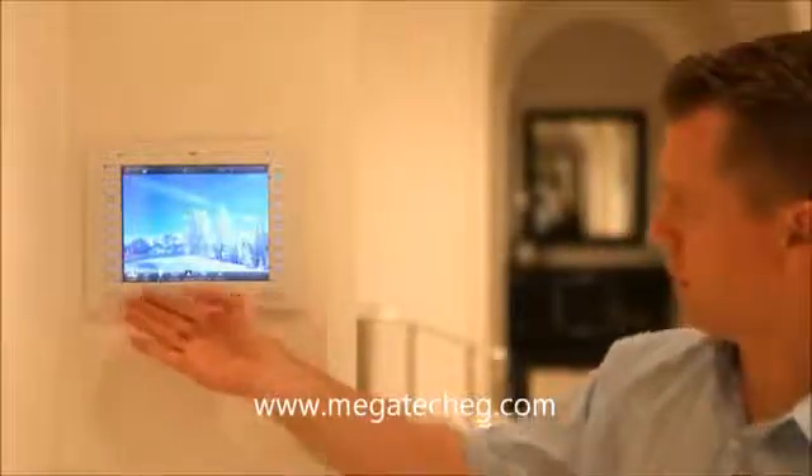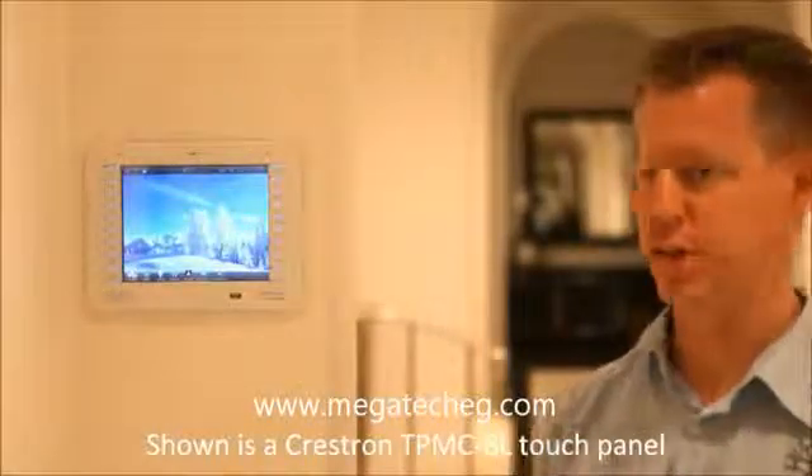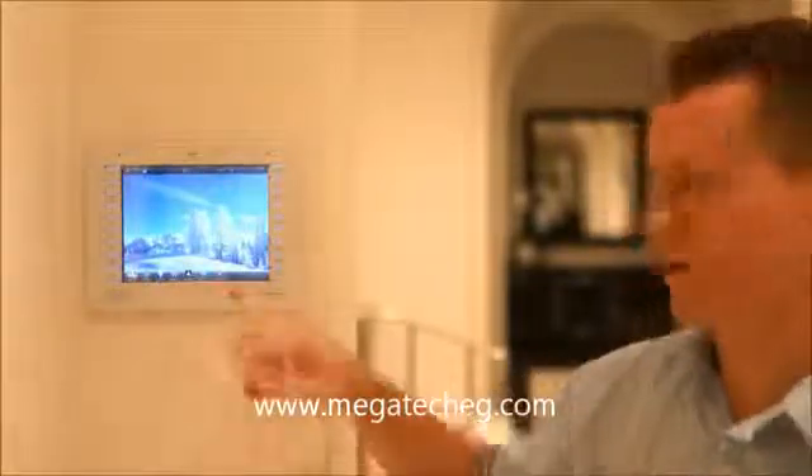In this case here, we have a Crestron touchscreen. It's an 8-inch diagonal, and Crestron is one of the leaders in home automation control systems. What home automation control can do is give you icons which give you access to the subsystems in your home.